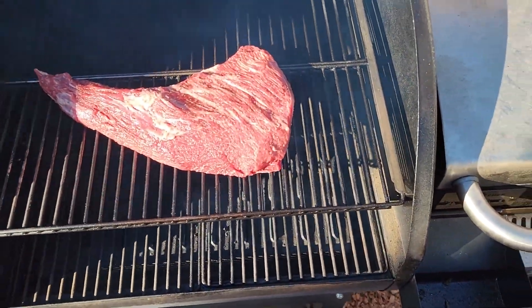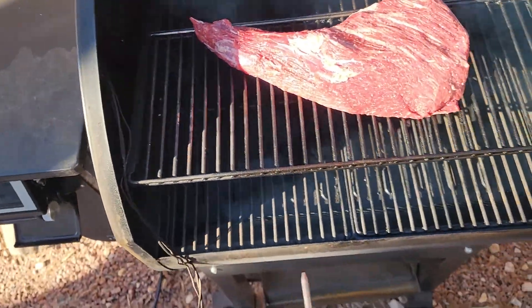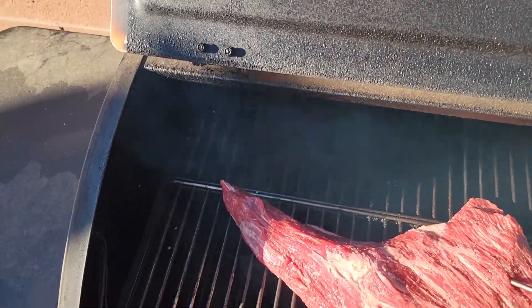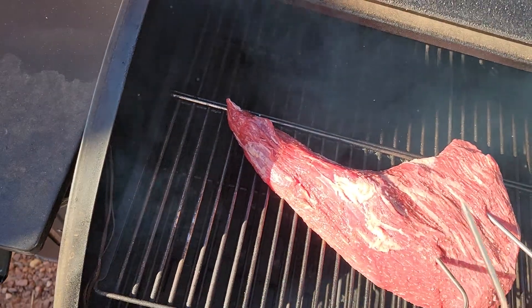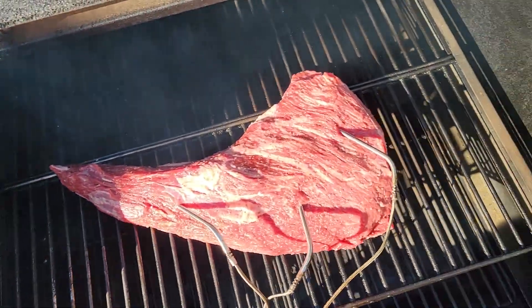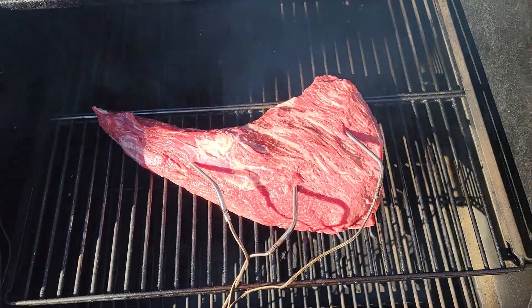I'm gonna put a couple of temperature probes in here because I like to check the temperature in a few places as it's cooking. Hopefully this is coming out good on the video. You don't have to use this many probes, but hey, I got them so I might as well use them — three probes in there.